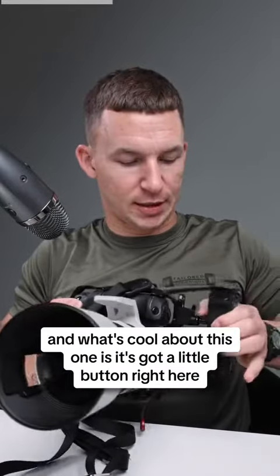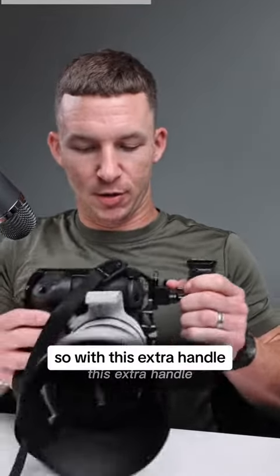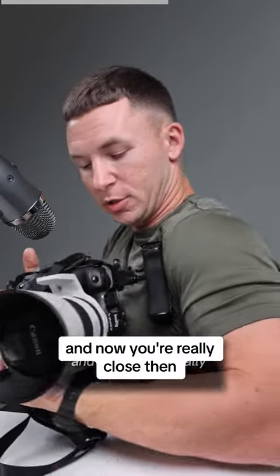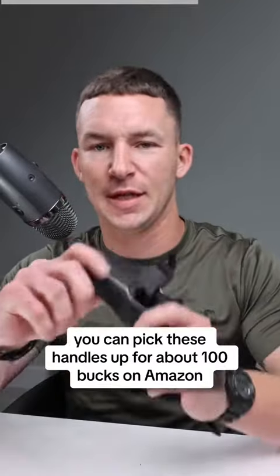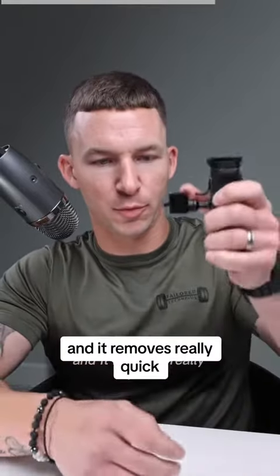What's cool about this one is it's got a little button right here so you can pick your handle angle and get that drift. With this extra handle, it just gives you another point of contact, and now you're really close in. Handles do all kinds of things, but it's basically just another grab point. You can pick these handles up for about 100 bucks on Amazon.